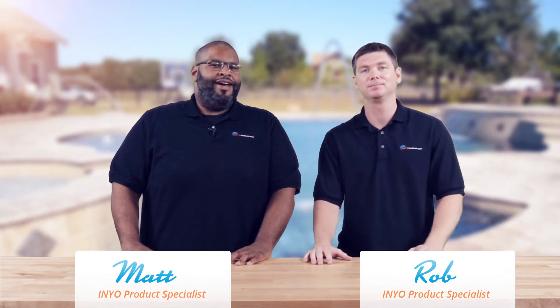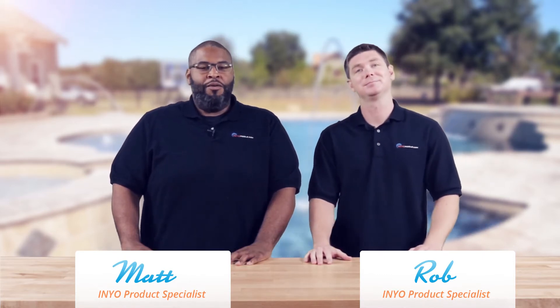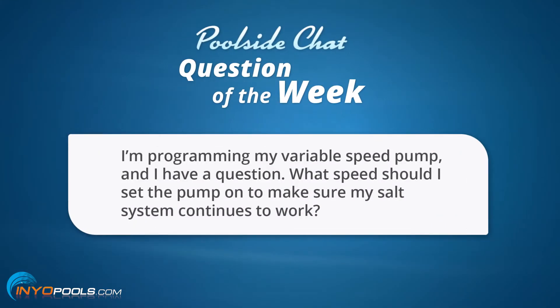Hello and welcome back to another poolside chat presented by annualpools.com. I'm Rob and I am Matthew, also known as the poor man's Rick Ross. The question goes as such: I'm programming my variable speed pump and I have a question — what speed should I set the pump on to make sure my salt system continues to work?